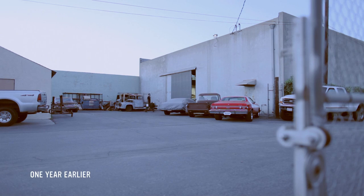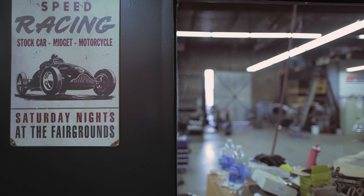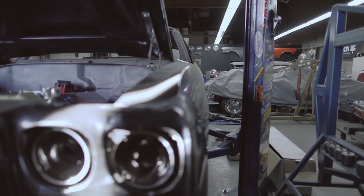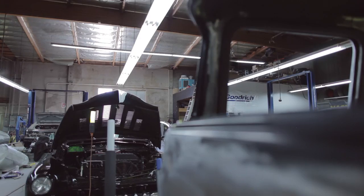I like taking history, restoring that history, bringing the old-school stuff back but modernizing it and giving it today's technology. These cars are American history, and when you bring one back to life, it's like — yeah, you know, that's awesome.